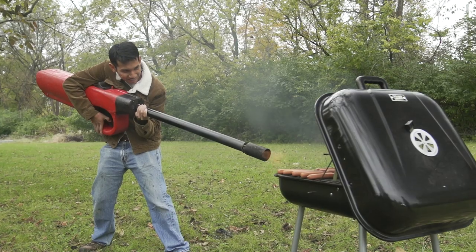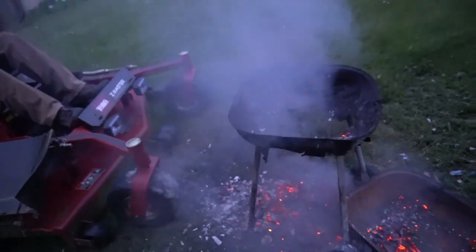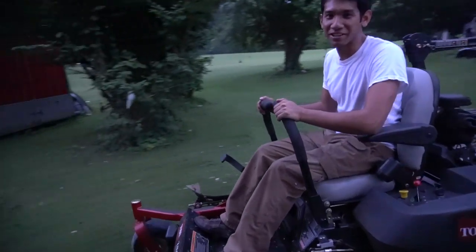A couple things we set on fire: his first grill — we completely roasted that, loaded it with fireworks and just lit it up. We haven't actually, shamefully, done much barbecuing with it. It's been mostly just to ignite fireworks and set things on fire.